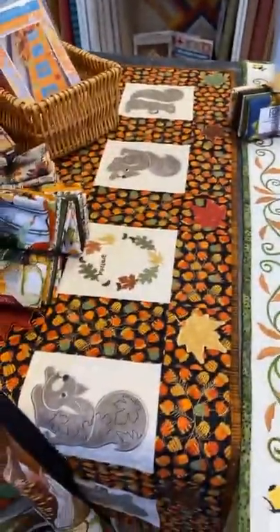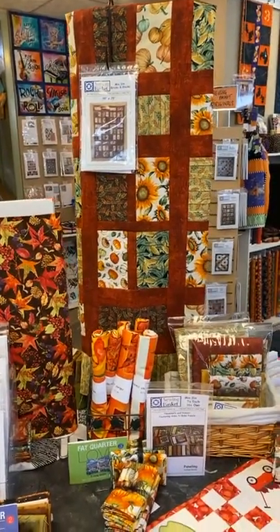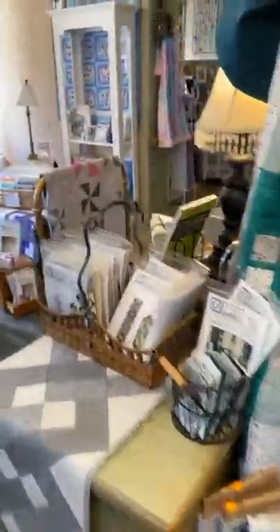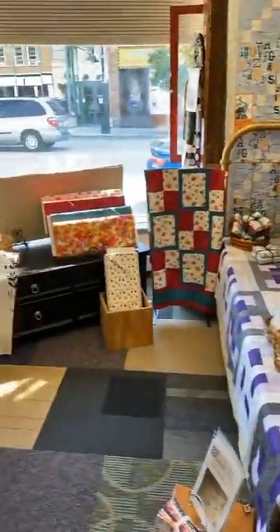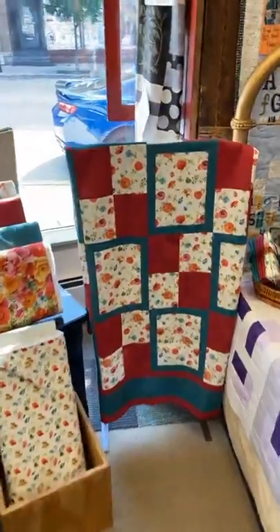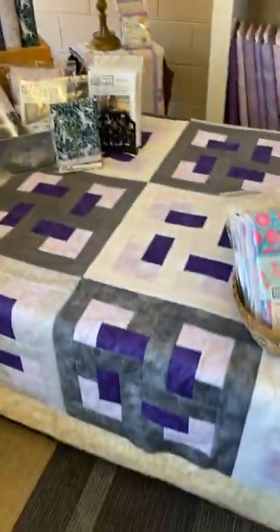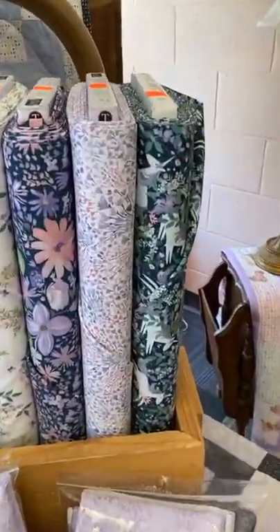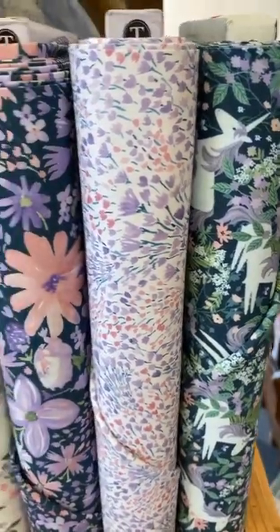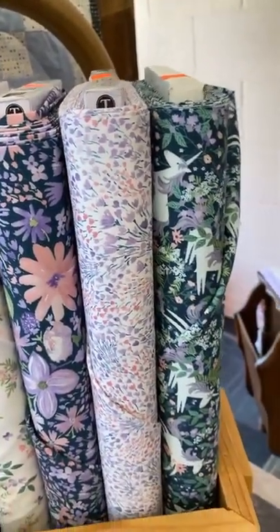Other fun embroidery projects include the sunflower runner and the squirrels, and we also have a kit on the Bricks and Blocks done in those fall sunflowers. We rearranged the front room and turned the bed sideways, so in the front window we've got a new quilt done with the three-yard quilt book. The purple and gray on the bed is our Do-Si-Do pattern. We got a new line of kids prints with unicorns — really sweet, in lavenders, violets, a little pink, gray, and cream — and we do have kits on that as well as fat quarter bundles.